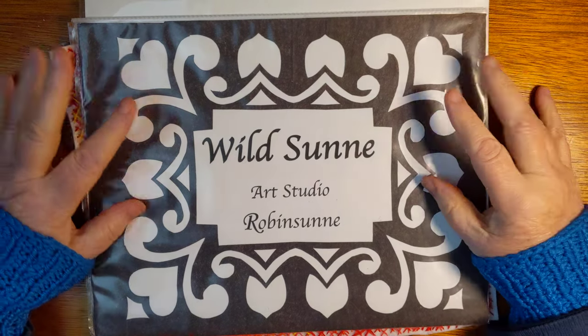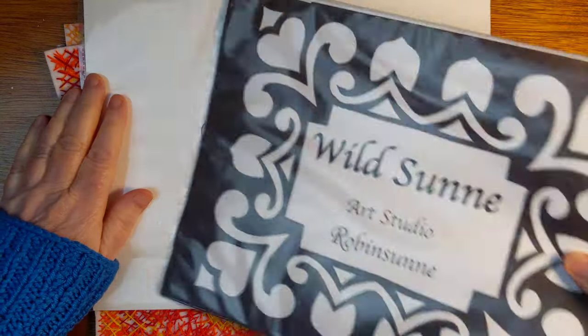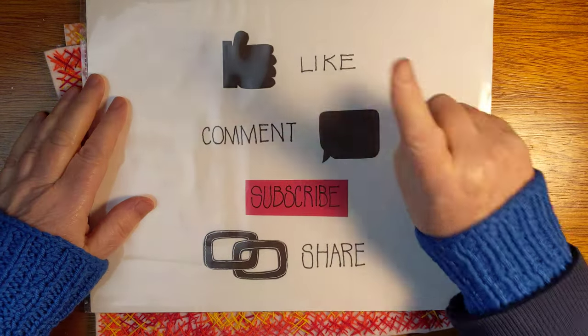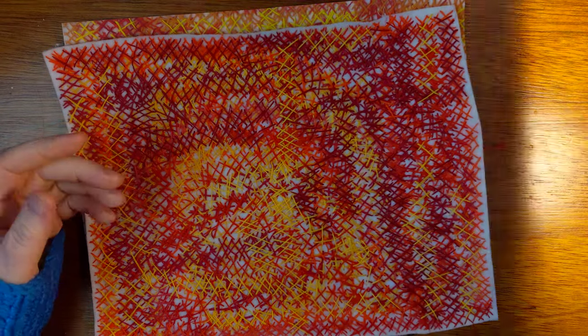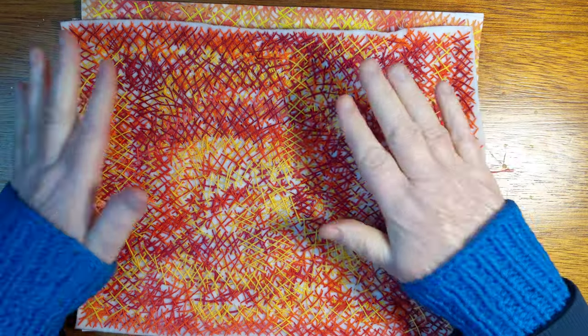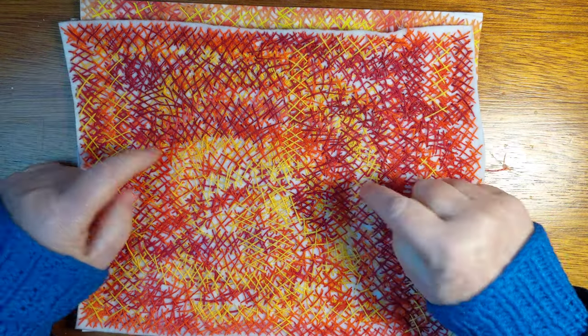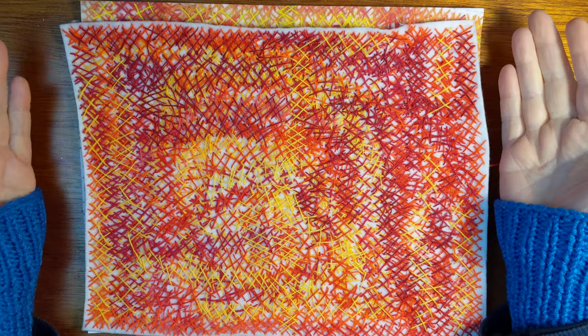Hello and welcome back to Wild Sun Art Studio. My name is Robinson. Please like, comment, subscribe, and share this video if you like. So last Monday, as you will remember, I was working on this kind of wild and crazy slow stitching.